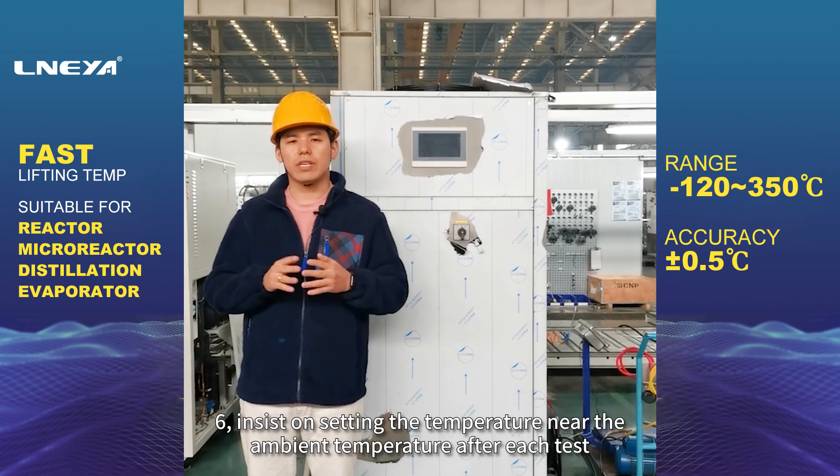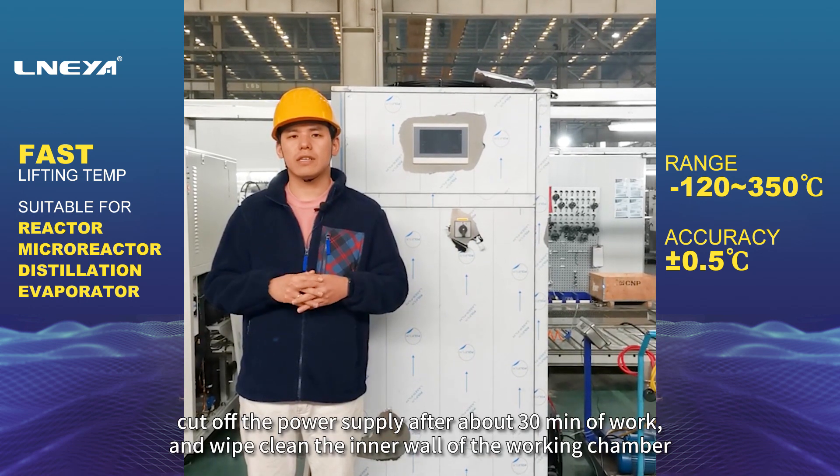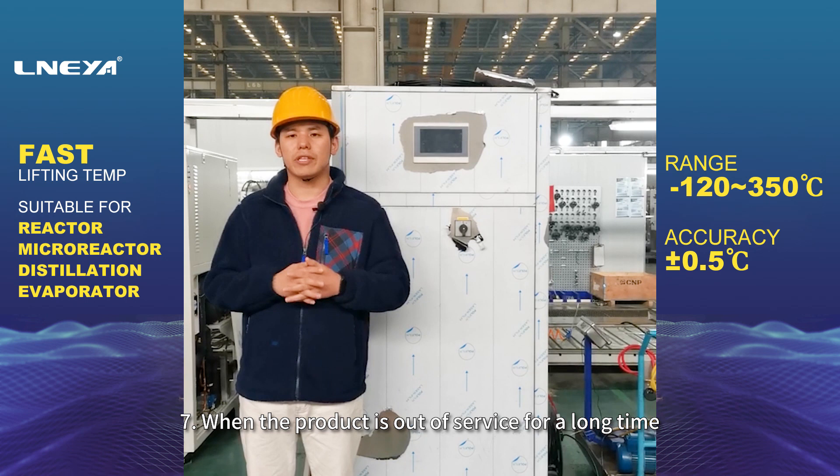6. After each test, set the temperature near the ambient temperature, cut off the power supply after about 30 minutes of work, and wipe clean the inner wall of the working chamber.